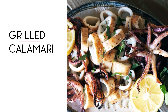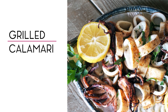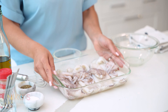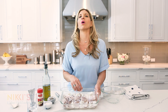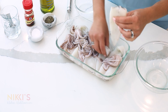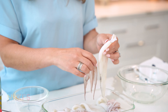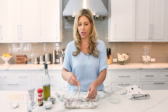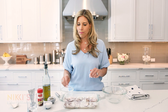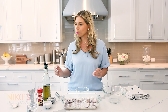On today's episode we're going to be talking about grilled calamari. To get started, we're going to use two pounds of fresh squid. I went to a local fish market and the squid is whole — you can just ask them to clean it. They'll pull off the skins, clean out the insides, cut off the eyes, and this is what you're left with. You're going to use the whole squid — this is about six pieces, which is about two pounds.